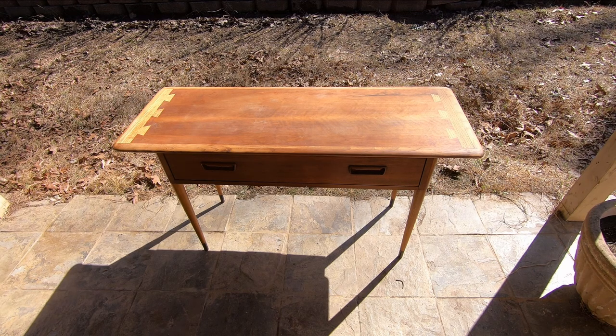Welcome back to the garage. Today we're on the back porch with my 1960s Lane Acclaim picture window table. Basically it's a sofa table.